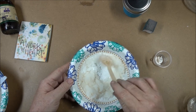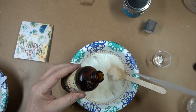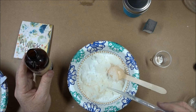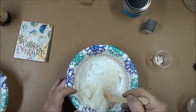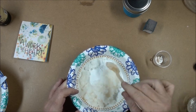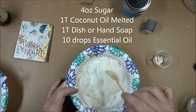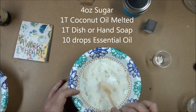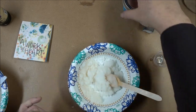Now it's time to add in your scent — I'm going to use lavender, it's very soothing, and for this four ounces I'm going to use probably 10 drops of the lavender oil. Just to recap: this is four ounces of sugar, a tablespoon of coconut oil, and a tablespoon of dishwashing liquid — unscented is best.